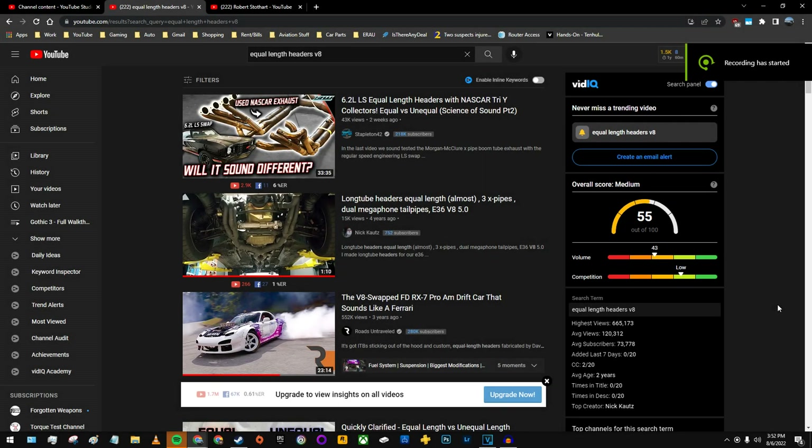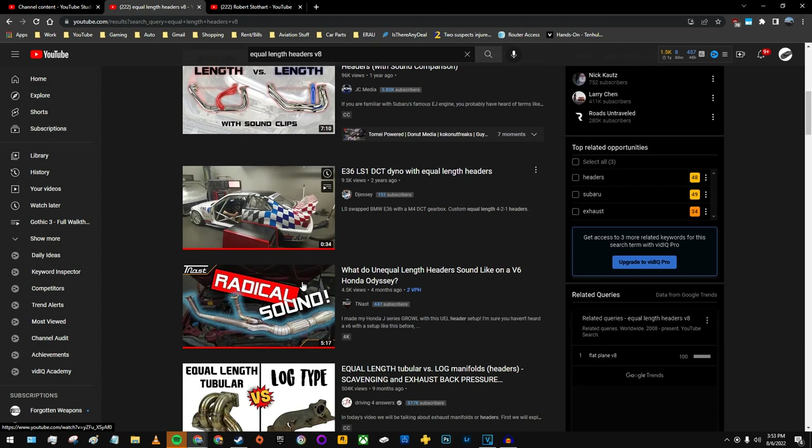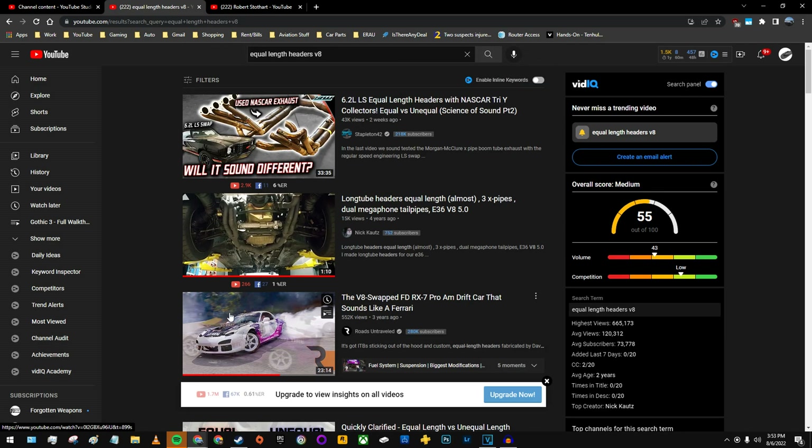That concludes everything I've gathered regarding equal length headers for 1UZ engines. There are a few people out there experimenting with equal length headers on V8 engines — not too many, but as you can see there are some. Hopefully I can end up building a set of my own in due time, and of course I will document and upload that. So stay tuned for that in the future. Thank you.